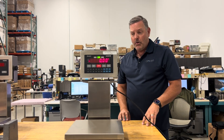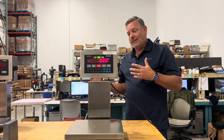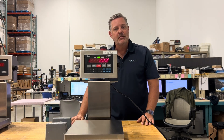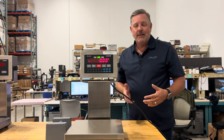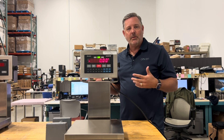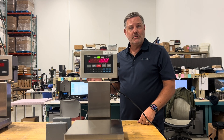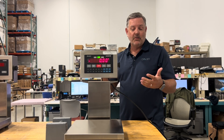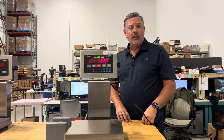Always use calibration test weights that are calibrated and approved — they'll have a calibration certificate. If you can't use certified weights and accuracy isn't critical, that's okay. You can calibrate with any test weight you choose — for example, weigh an object on a known-calibrated scale, note the value, and use that as your reference weight on this scale.